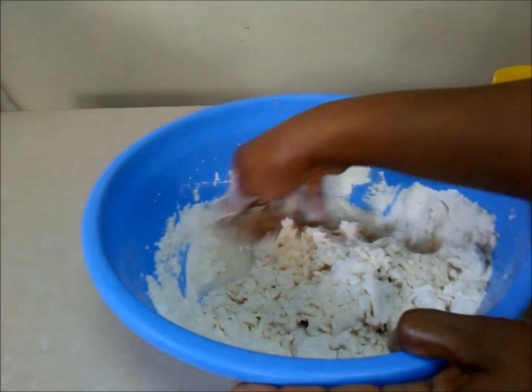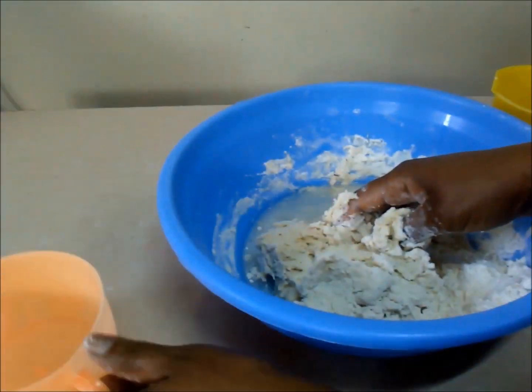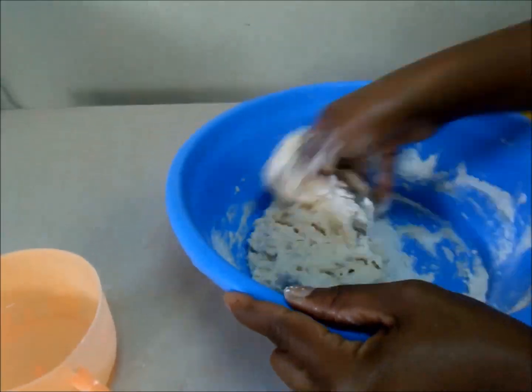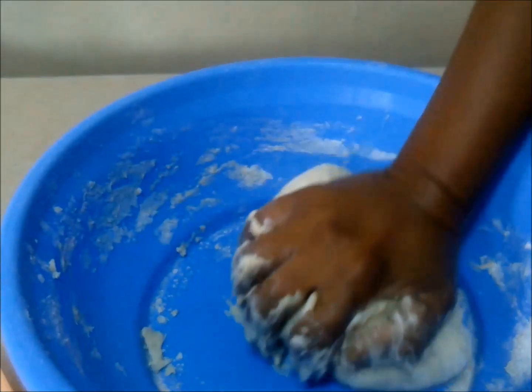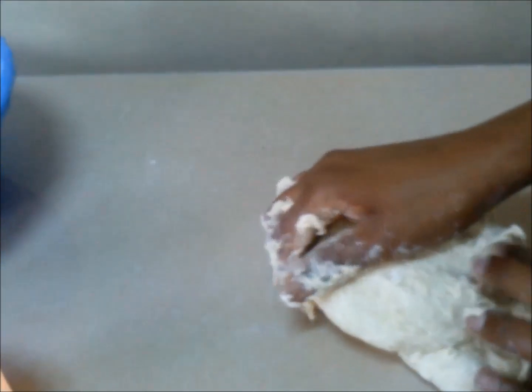Do not be hasty when adding your warm water — just take your time, adding little by little until all your dough comes together in one big ball. Then roll it out on the counter and knead for about 10 minutes until the dough is nice, silky, and soft.